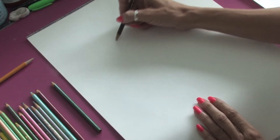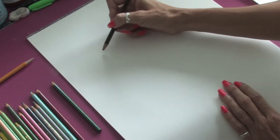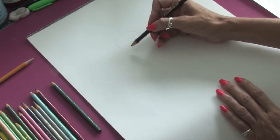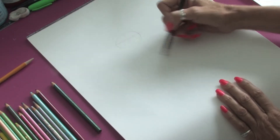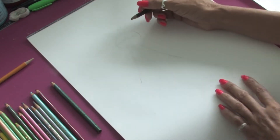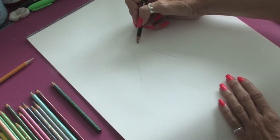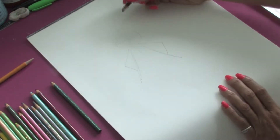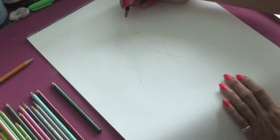We're going to start off by drawing a circle for the head and a little line, almost in a T, so we know where to place the body. From there, we're just going to bring down some lines for the coat and just add two little triangles for the arms, and then a triangle at the top of the circle for the hat.